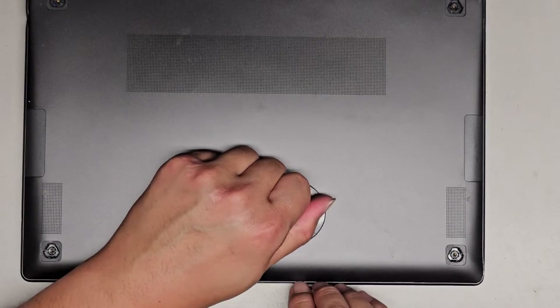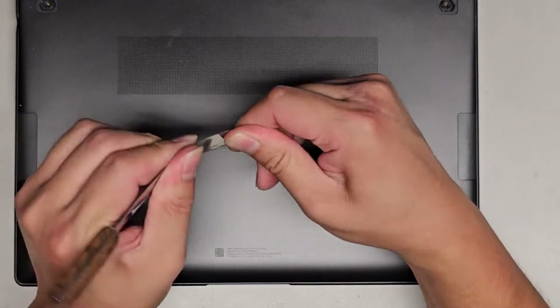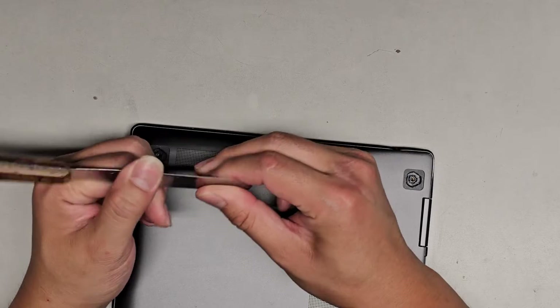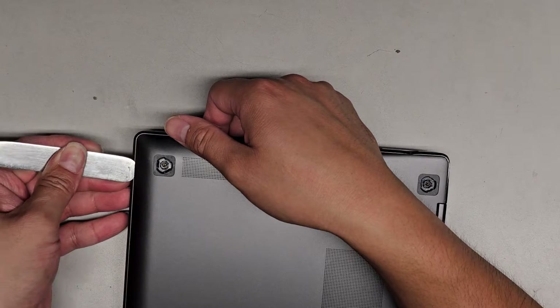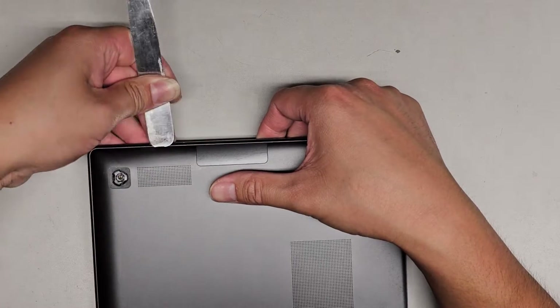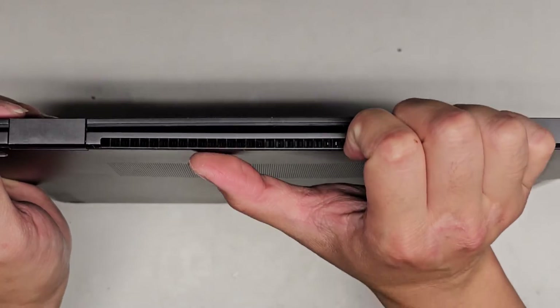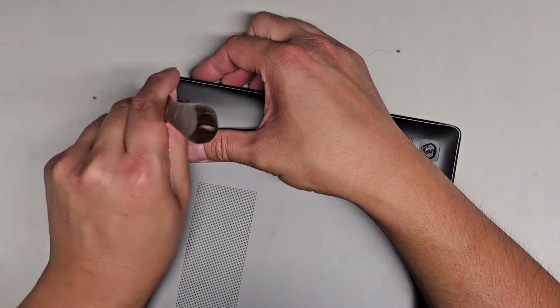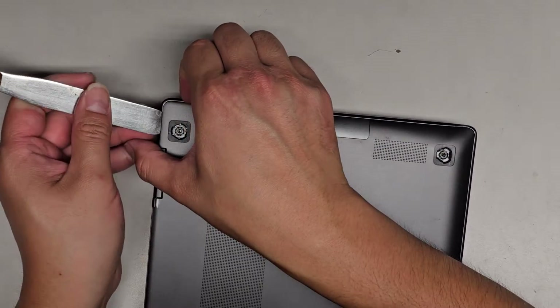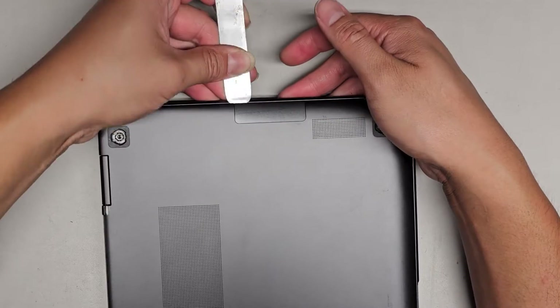How are we going to get this open? I think we're going to have to use some good pry tools. I'm going to use this thin metal tool — it's actually like a spatula for scooping pills at a pharmacy. It needs to be super thin and very flexible, but not sharp like a knife. Let's get in the gap here and see if we can pop it up. It still doesn't want to pop out. Pulling from the back seems to work, so we're going to work our way around. Using a thin flat pry tool works best.